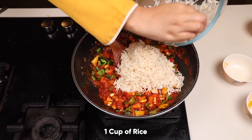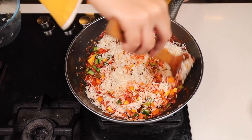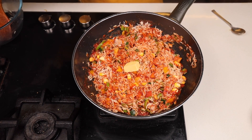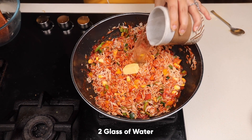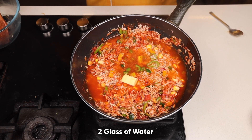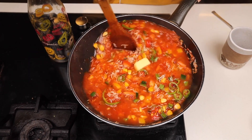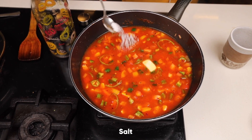Mix it with a light hand, add a little salt and a dollop of butter. Lower the flame. I will be adding two glasses of water to it — stir it well. We will be adding a little more salt as we have added water and rice.